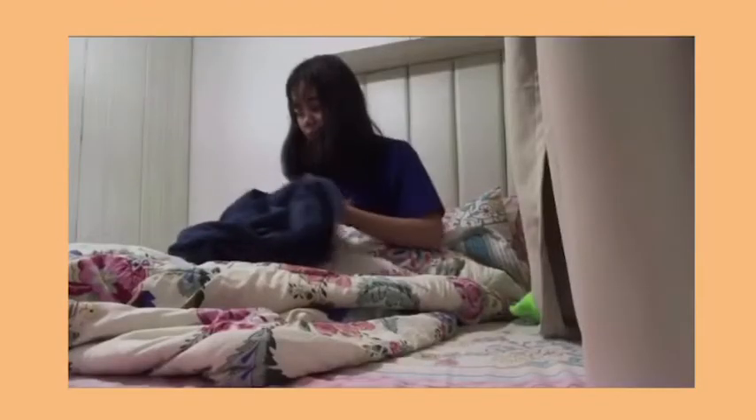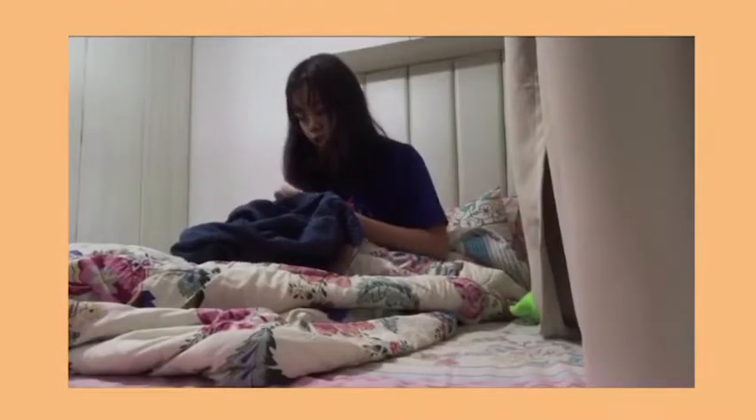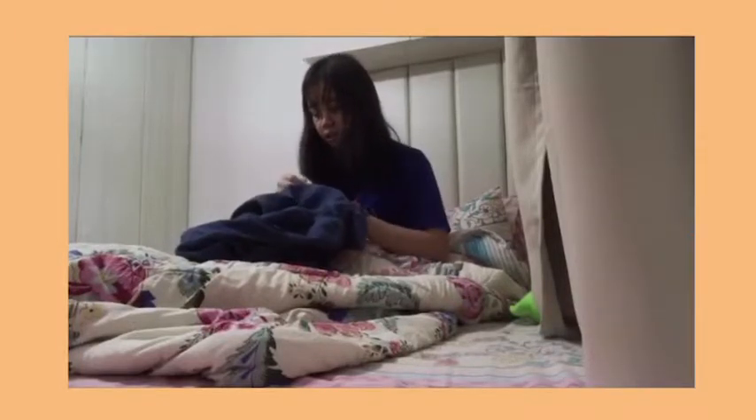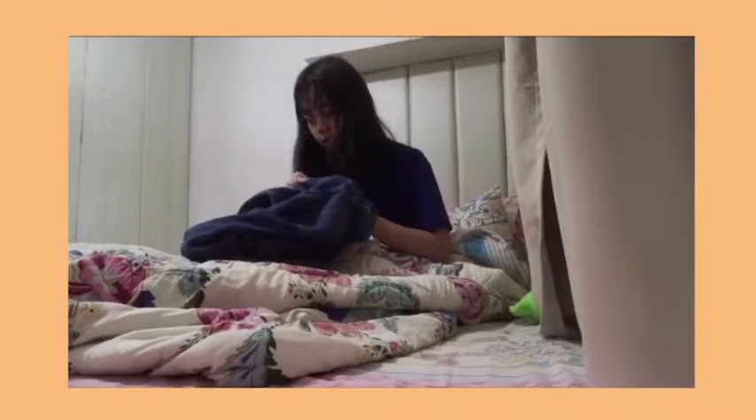To explain what happened here, I kind of stitched on the wrong cloth because I'm stitching a back pocket, and I accidentally stitched on the other side of the pocket. So here I am trying to remove it from the wrong part.